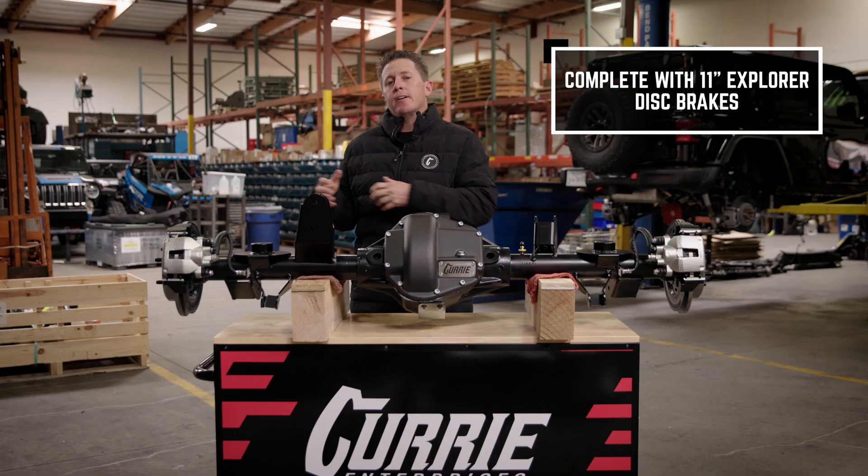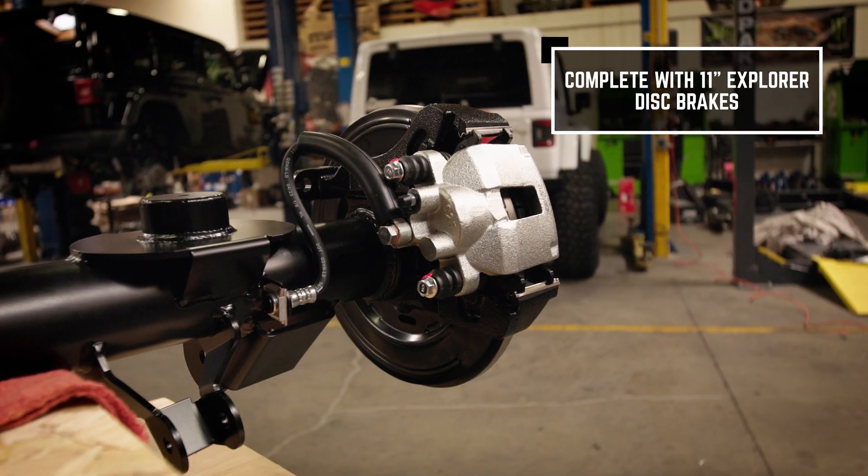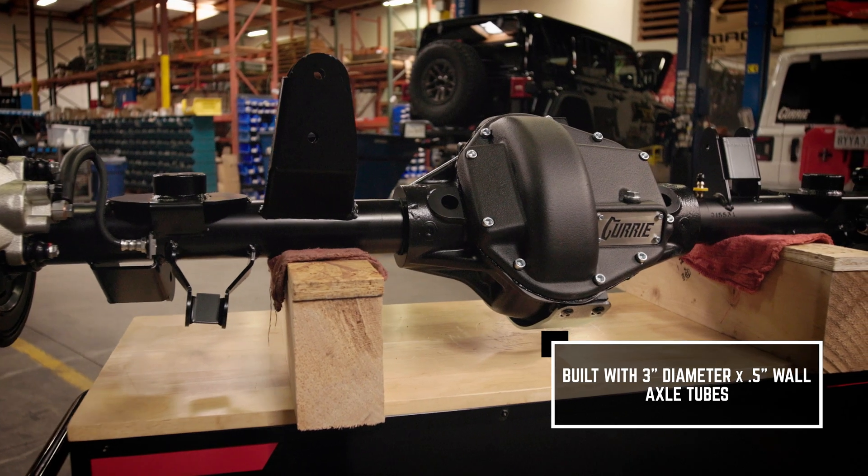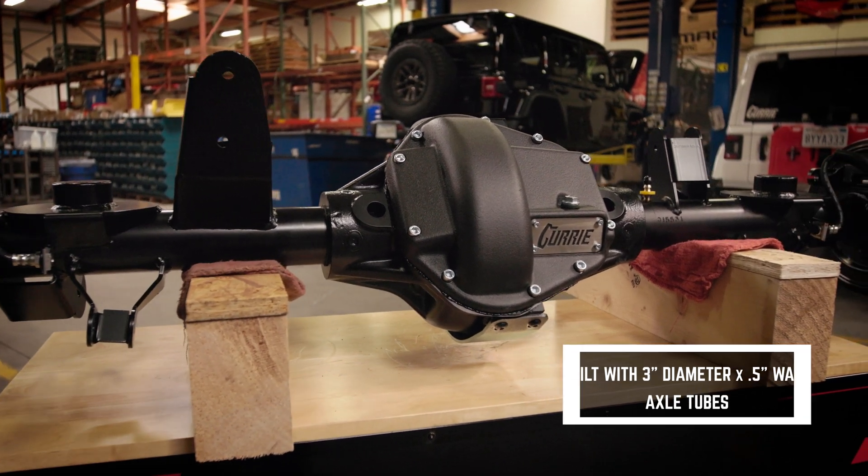To go with that, we run an Explorer disc brake, making it so that you can still run a 15-inch wheel. For the tubing, we run three-inch tubing with a half-inch wall — very, very thick compared to stock.